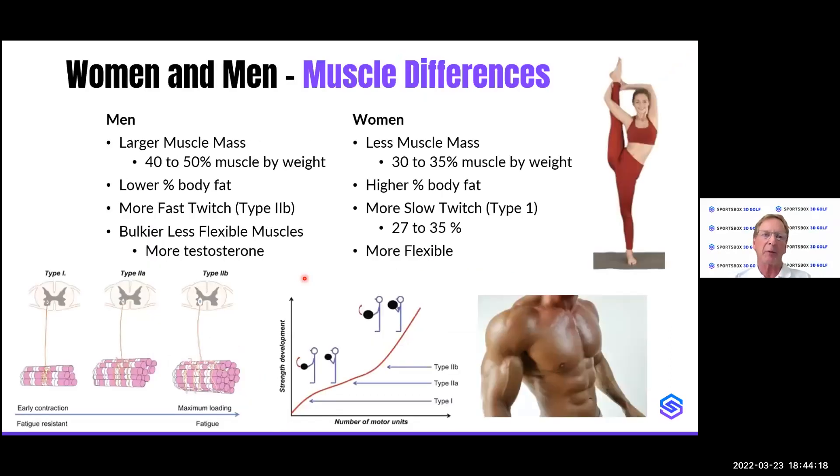Let's talk about the muscle differences between women and men. Men tend to have a larger muscle mass — 40% to 50% muscle by weight — whereas women have only about 30% to 35%. Men have a lower percent body fat. Men tend to have more fast-twitch muscle type 2b fibers and women tend to have more slow-twitch type 1 fibers. Men's muscles are bulkier and less flexible because of testosterone, while women are more flexible. A lot of these characteristics are going to show up in the X factor numbers. The slideshow is recorded so you can go back and review at your leisure.